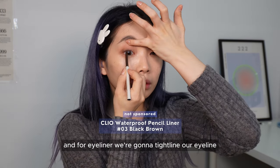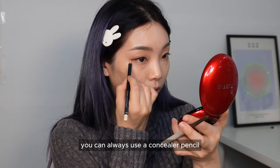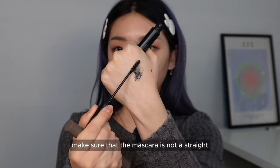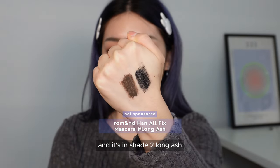For eyeliner, we're going to tight line the eye and very naturally create a small wing. If the ends of your wings look too rounded, use a concealer pencil to define the line. Now for mascara — the shade is super important. Make sure it's not straight black; you want an ashy black instead. I'm using the one from Roman in shade 2 Long Ash.